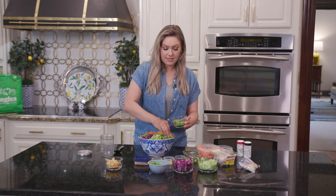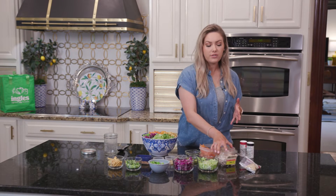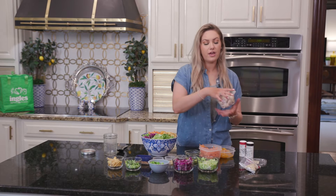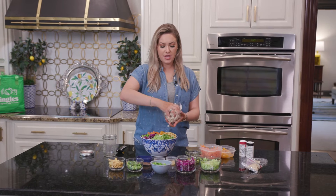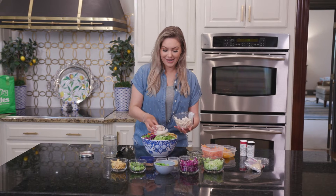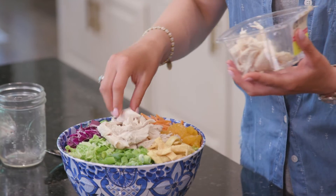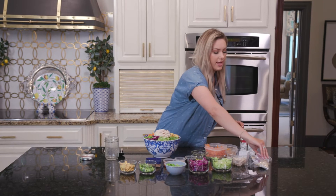The most convenient thing for me in this salad is rotisserie chicken. You could grill chicken if you wanted to, or do crispy chicken, whatever. But Ingles is great because they already have pulled rotisserie chicken in their deli — it saves me so much time. So I'm going to add this right on top of our salad. Ingles has so many different options as far as dressings go. I love to make my own dressing but you can also pick up something super quick and easy at Ingles if you wanted to.